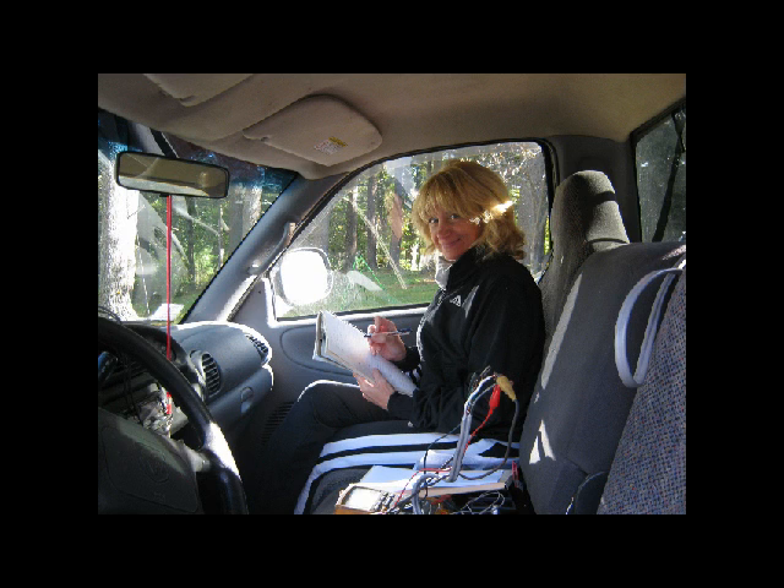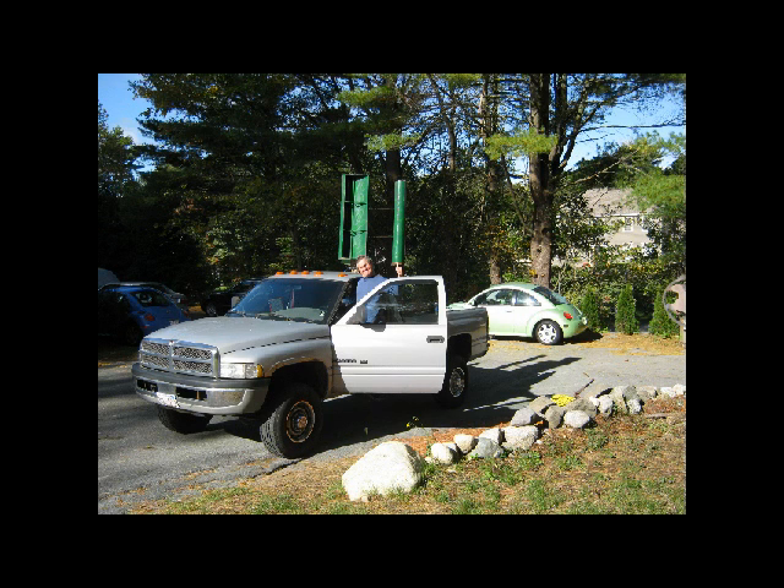Here we're ready to do our test drive — testing the device on the back of the truck. You need a helper to do that so you can keep both hands on the wheel and eyes on the road. This is how I was able to develop, build, and manufacture it in less than three months.